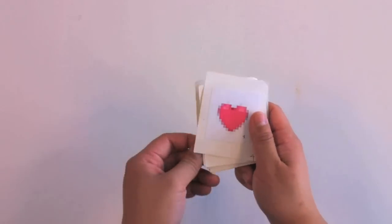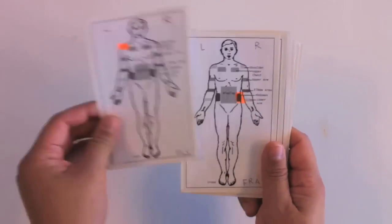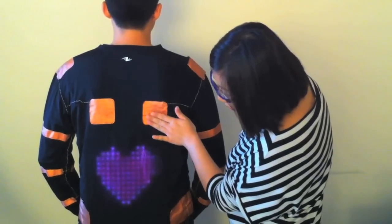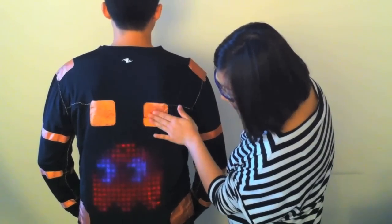The experimenter instructed the toucher, using flashcards, to find an image on the LumaLive display by pressing on a specific touch sensor. The toucher pressed on the targeted touch zone as many times as was required to locate the image. This procedure was repeated on the remaining 11 touch zones on the front. The toucher was then asked to perform the same touch task of locating an image on all the touch sensors on the back of the shirt.